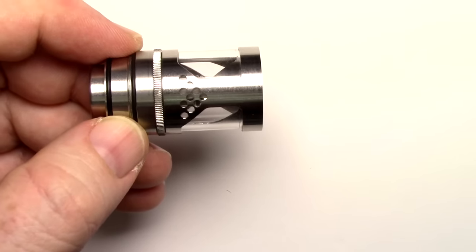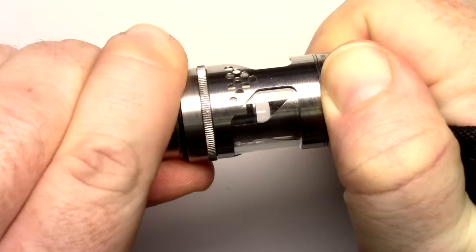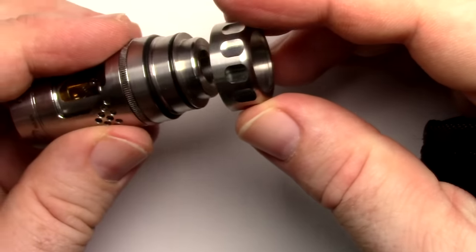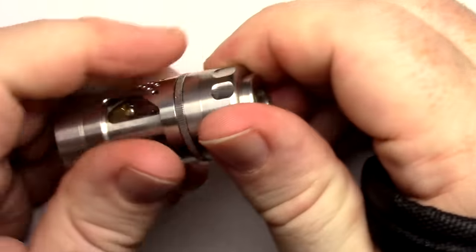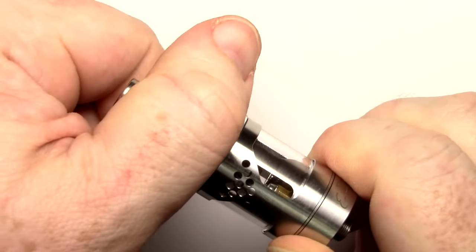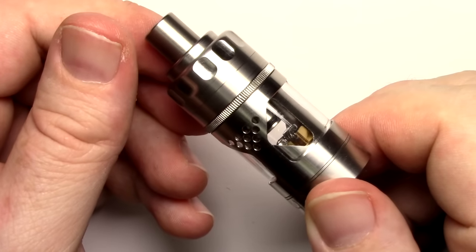Once you pop your base in, you can move the juice flow control and it's got a fair amount of tension — it doesn't spin willy-nilly, so you do have to consciously move it. The very top cap — you can get a smooth version by the way if you don't like the divots — pushes over the o-rings, screw it on, drip tip goes on, and that is your completed tank. What I would do is turn it clockwise when using the juice control because that goes against the threads and doesn't loosen anything up.